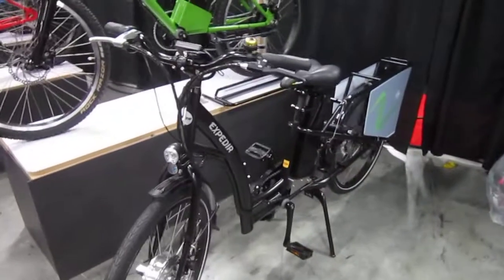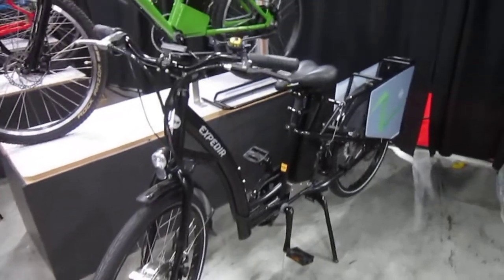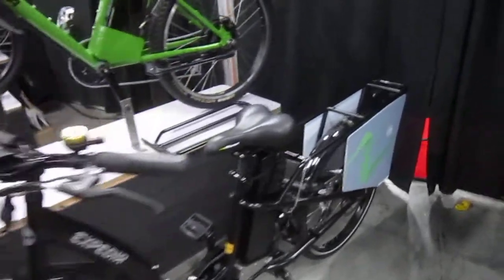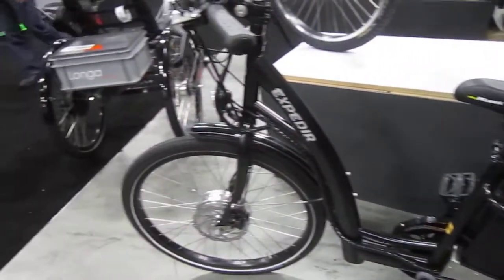Let's go back and check out some other new models. They got their new cargo bike, front wheel drive. Cargo bikes are getting incredibly popular nowadays, and when you're carrying a big load you need a little power to help you lift it up the way. So EZ cargo bike.